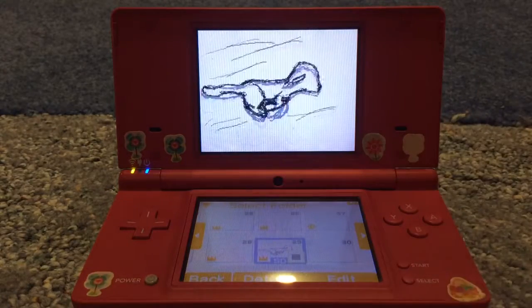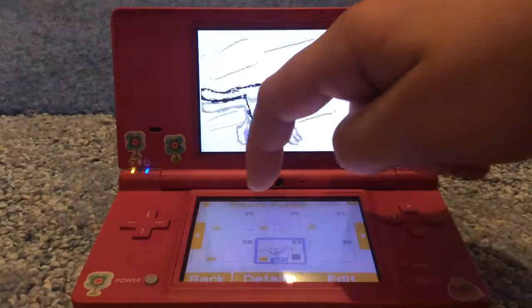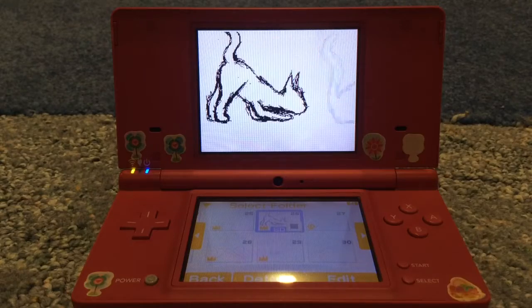This was supposed to be a run cycle, but now it's a jump cycle. And that's the same cat run. Here's a cat pouncing. It's beautiful.